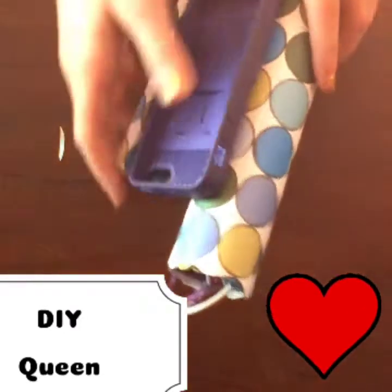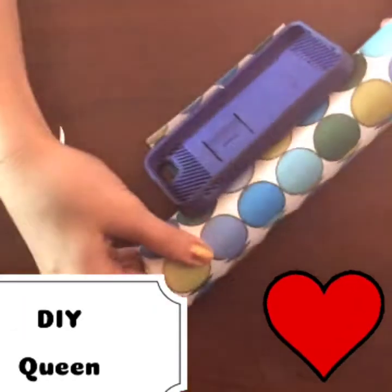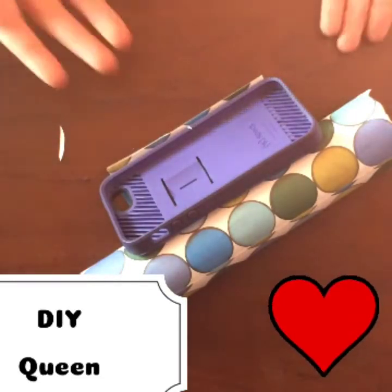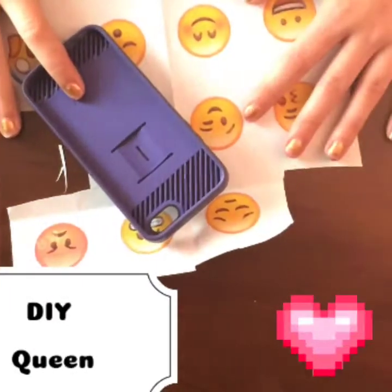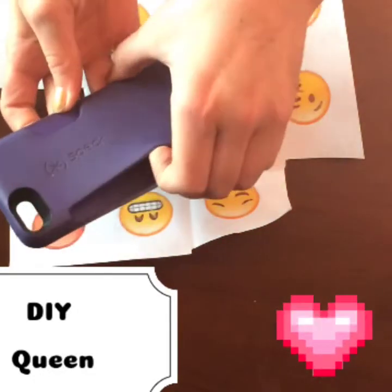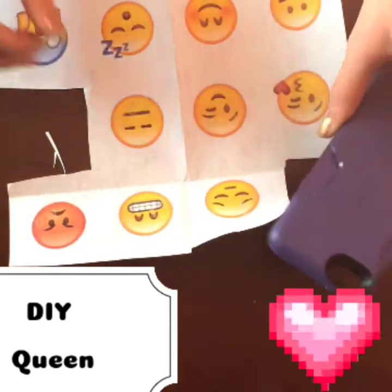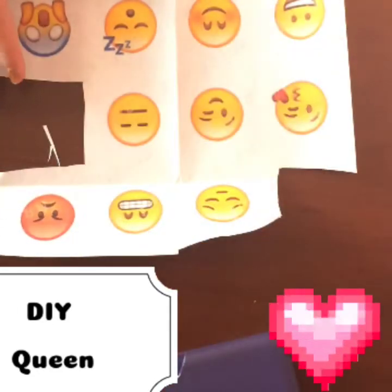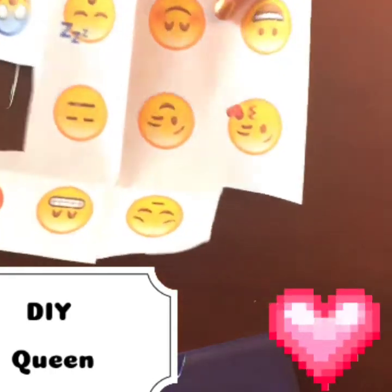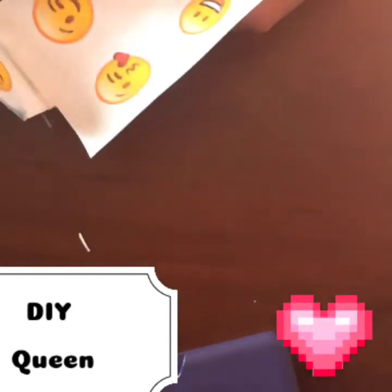Here I'm going to show you how to make a pocket on the back of your phone case to fit anything you want — money, credit cards, or anything. I already have a pocket on here, but that is perfectly fine. I printed out a picture with emojis on it because that's what I want my phone to look like. I'm going to cut it and cut a square that has four emojis.